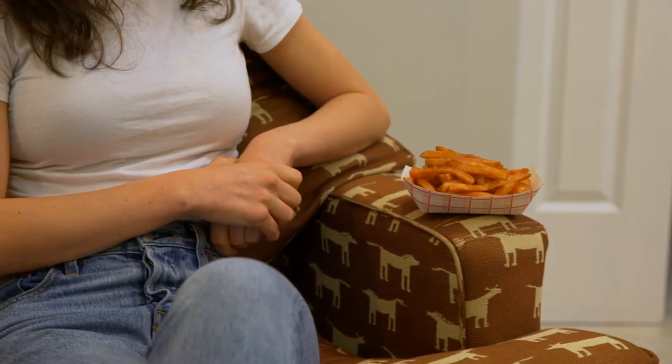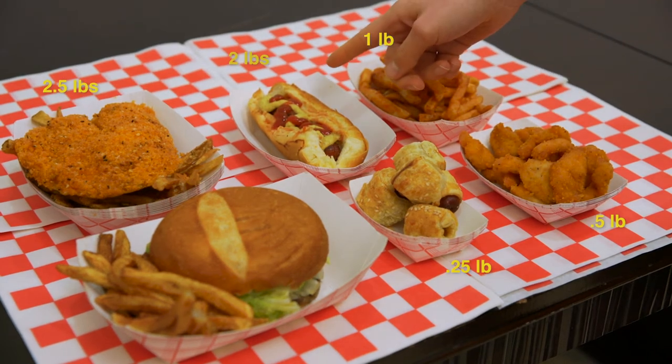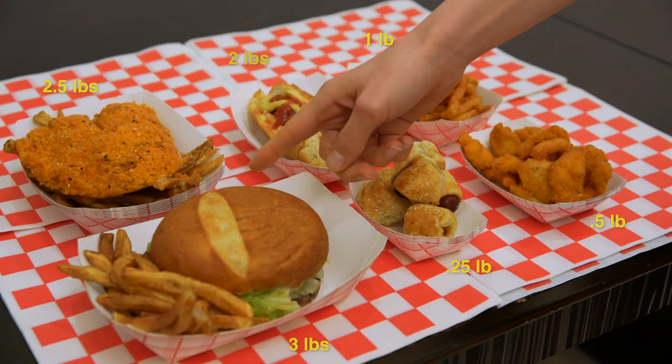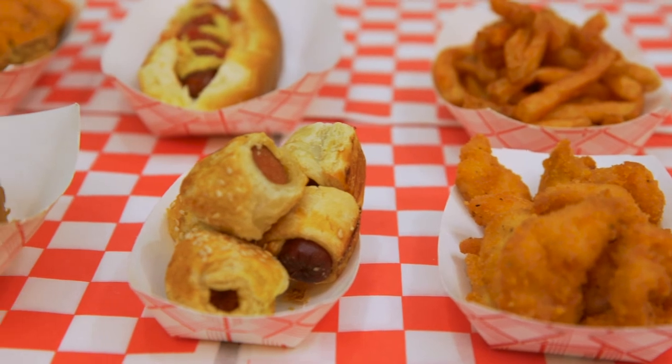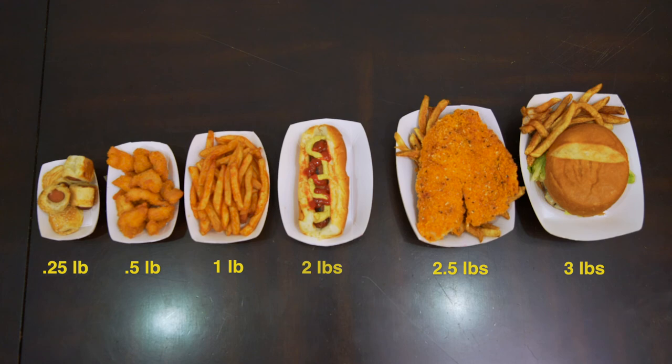Available in quarter pound, half pound, one pound, two pound, two and a half pound, and three pound value packs — there's a paper boat for all your favorite foods. Serve your food in style with a Stock Your Home paper food tray.